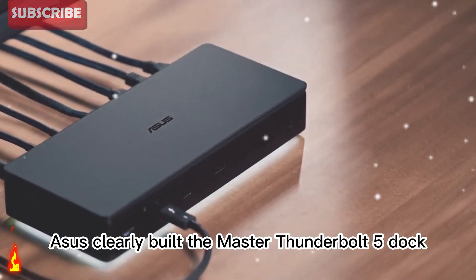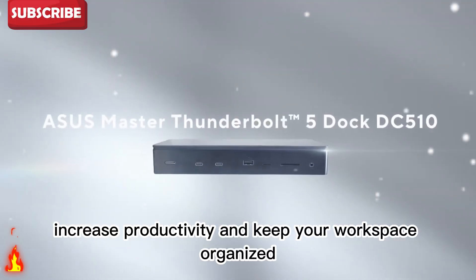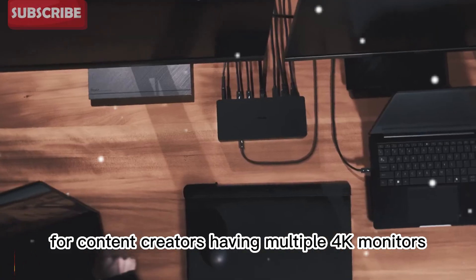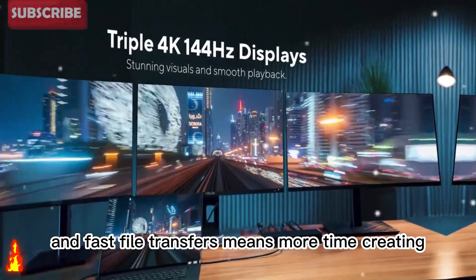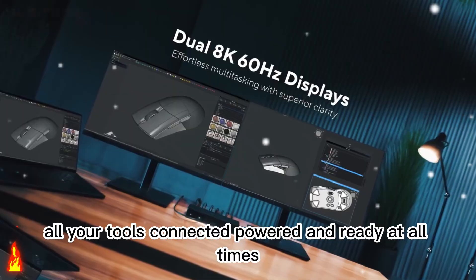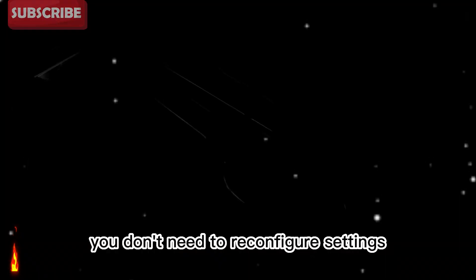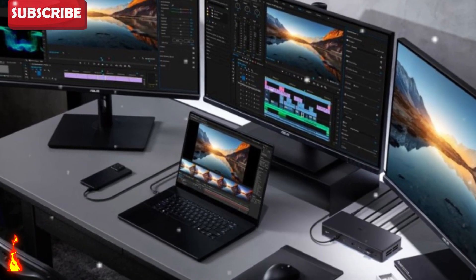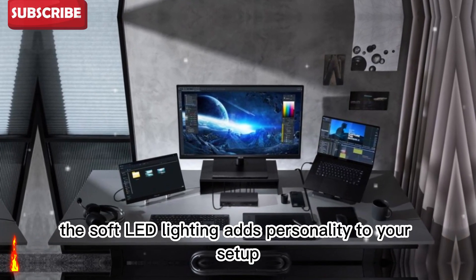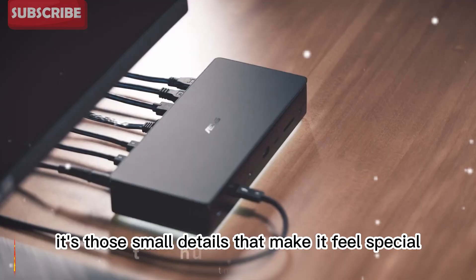ASUS clearly built the Master Thunderbolt 5 Dock for creators and professionals who demand more. It's designed to save time, increase productivity, and keep your workspace organized. Every feature adds value to your workflow. For content creators, having multiple 4K monitors, integrated SSD storage, and fast file transfers means more time creating and less time waiting. For professionals, it's a productivity hub that keeps all your tools connected, powered, and ready at all times. The real power of this dock is in its simplicity — one cable connects everything. You don't need to reconfigure settings, use adapters, or deal with tangled cords. You plug it in and it just works. It's the perfect balance of performance and convenience. The soft LED lighting adds personality to your setup, giving your desk a calming studio glow that feels futuristic but not distracting. It's those small details that make it feel special.